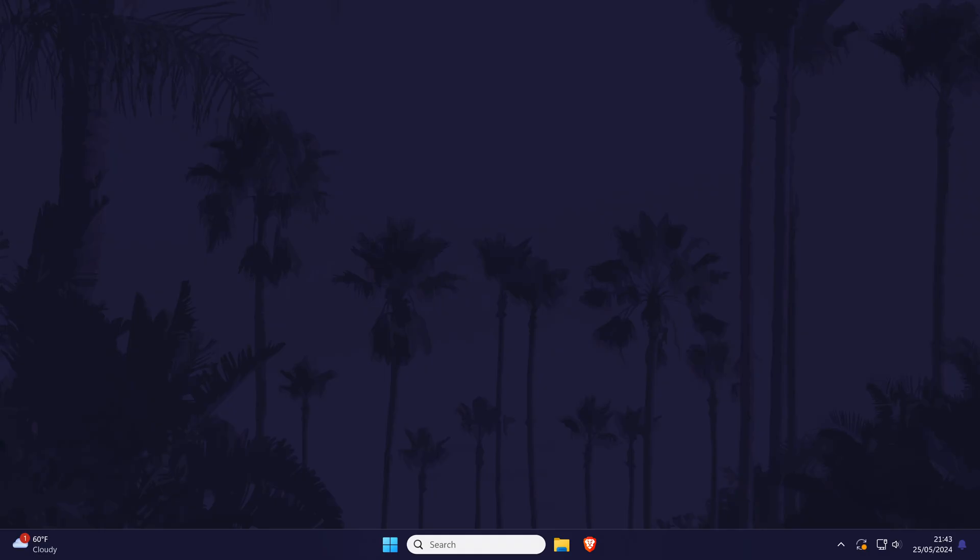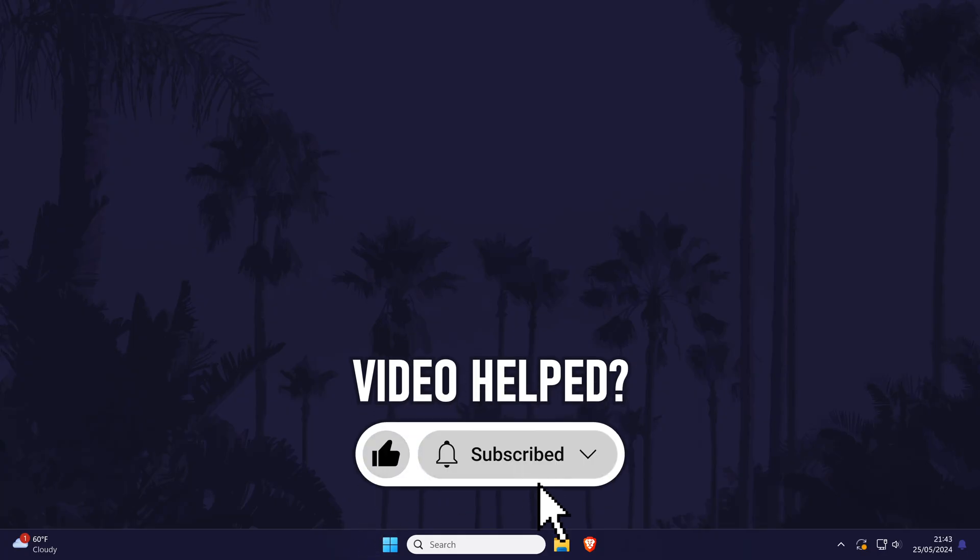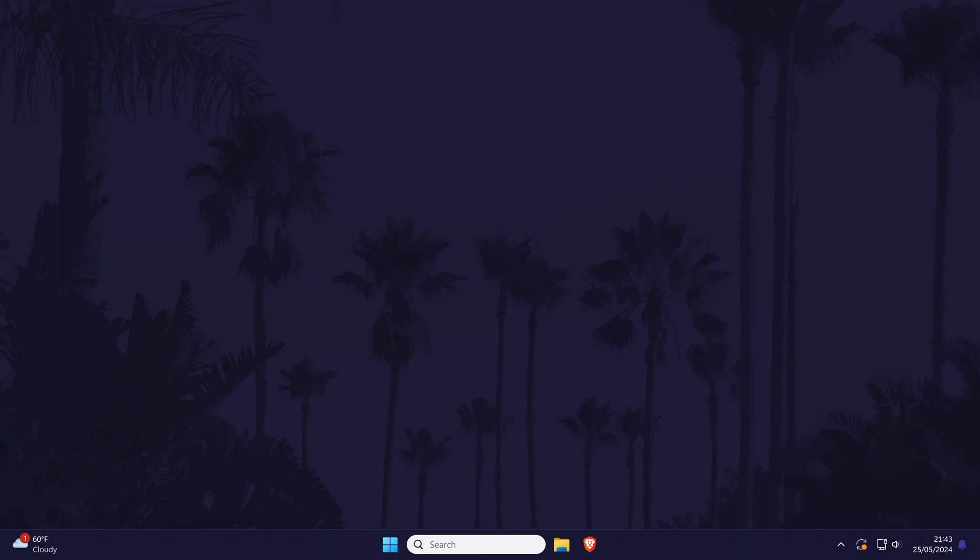Unfortunately, those are all of the methods I have. As always, I'll keep the description updated with any new solutions I find, and if any of you find a fix in the future, it would be great if you could return to the video and post it in the comments to help others. Click the card on screen now to watch a video showing you 10 easy ways to speed up your Windows PC. If you have any questions, let me know in the comments below, and if you did find today's video helpful, remember to leave a like and feel free to subscribe for more tips in the future. Thanks so much for watching.